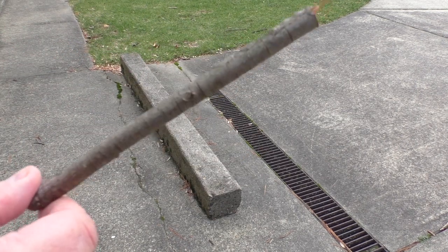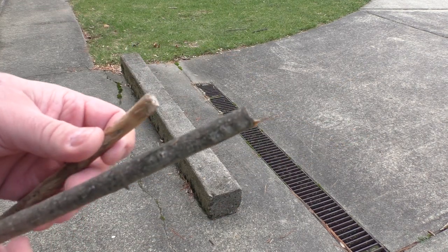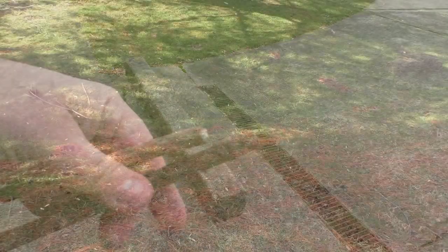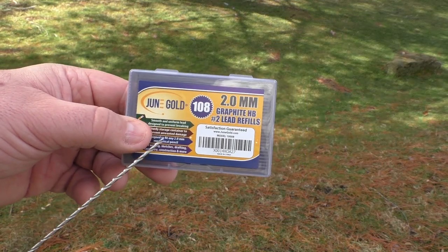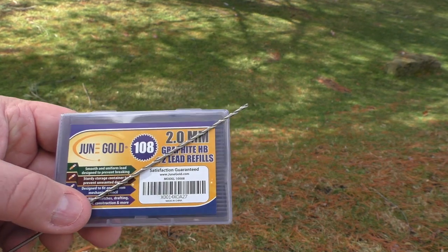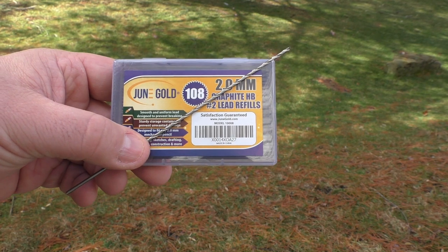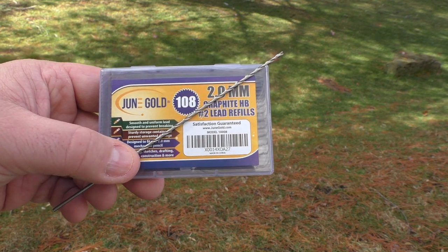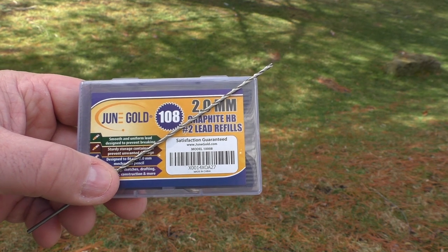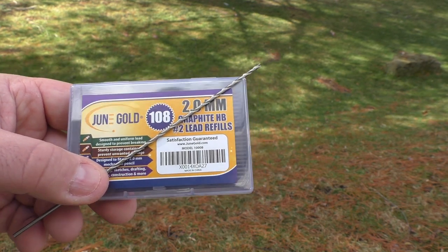Once you have it cut, you can leave the bark on or peel it all off. It's probably going to come off eventually anyway, and results will vary depending on the wood you use. You can also break down an old colored pencil, or rip a pen apart and use the inside of the pen — you can drill a hole into the stick with it, which is what we're going to do.